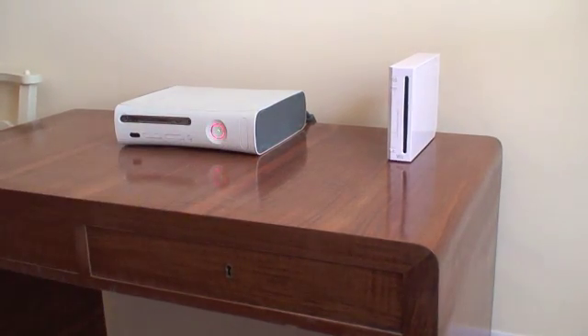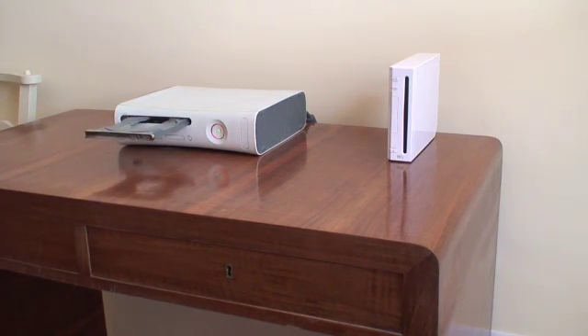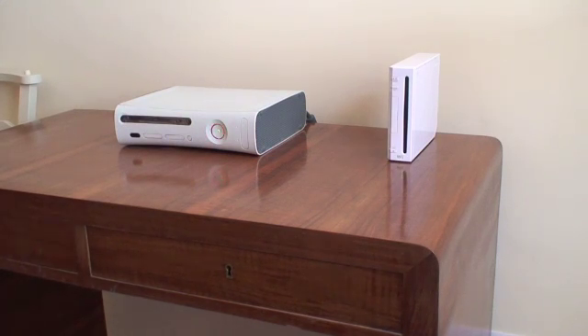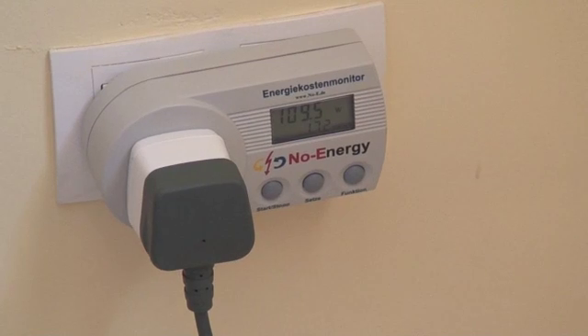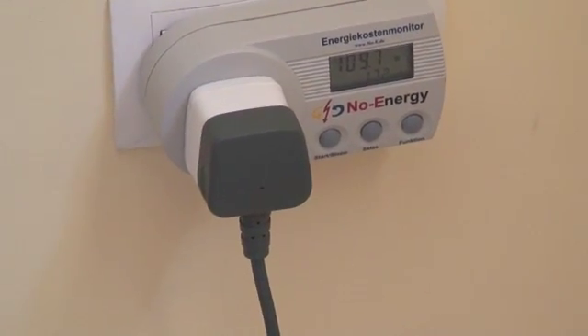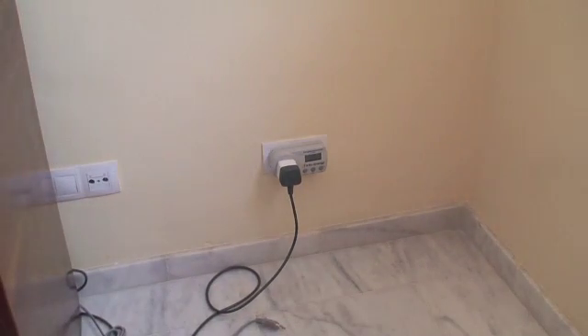If I now turn it on, it starts lighting up. You can see there's nothing in the disk drive. And now if we go back to the energy meter we'll see it should be drawing significantly more — and indeed you can see there it's drawing around 109 watts. So 109 watts when it's turned on; turn it off again and it drops down to 2.4. So that's the Xbox 360.